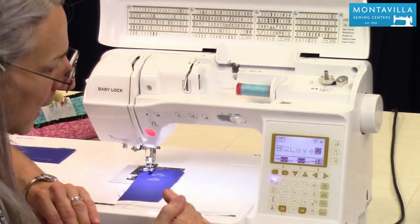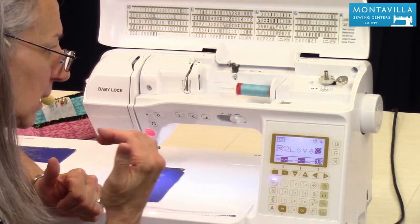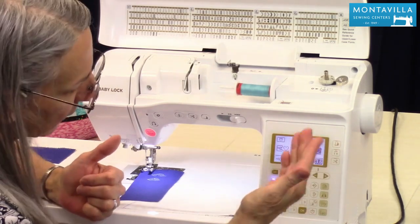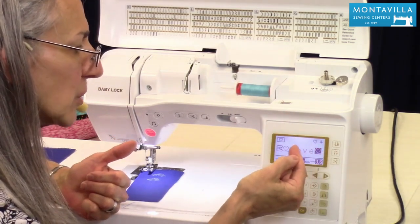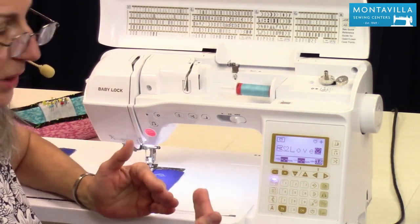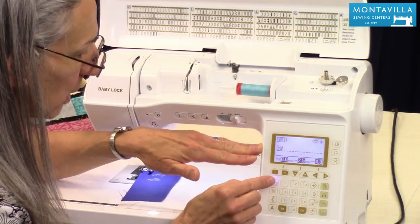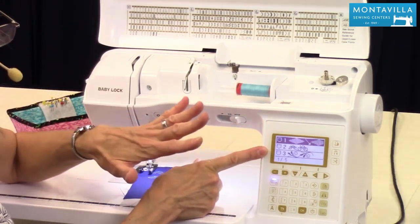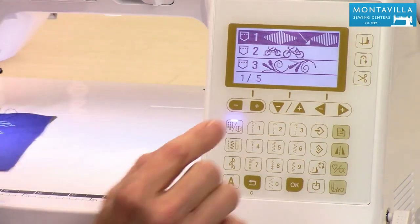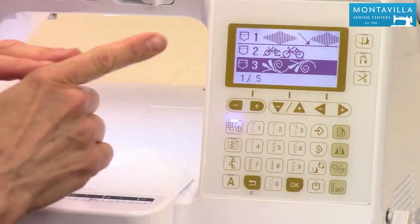Keep in mind that if you misspell a word, push clear back to where you made the mistake and re-enter the correct letters. There are 15 memory spots — quite a lot of memory. If you've used all 15 and want to add something new, simply overwrite an existing slot by navigating to it and saving over it.